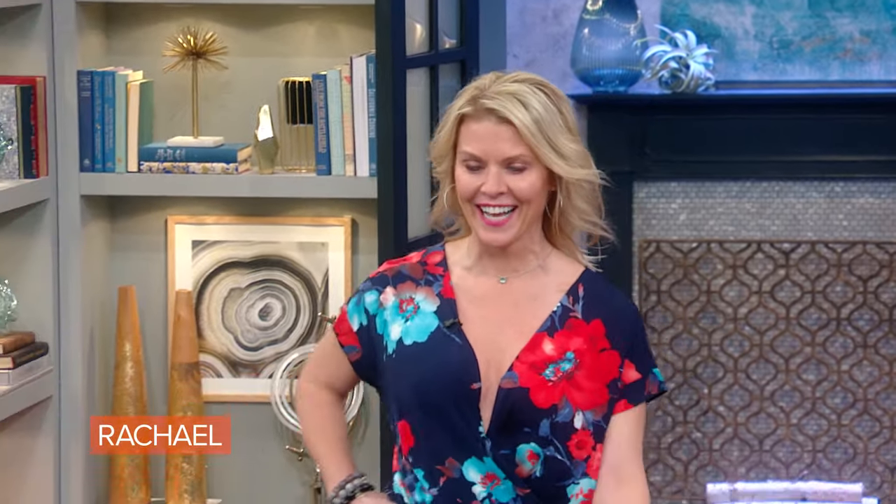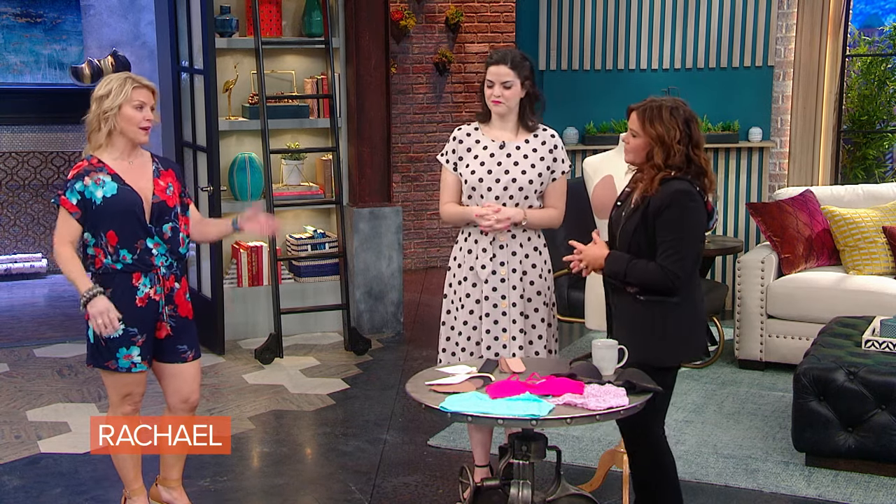Tara comes out looking great. She says it feels secure — nothing's holding her back, but she's nice and supported. Her bra isn't cutting into her back, and she mentions she's a sweater, so there's no sweat issue underneath either.